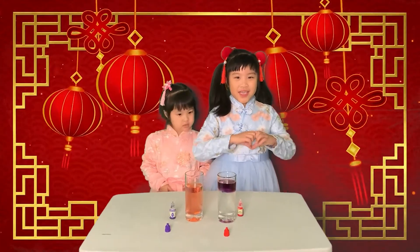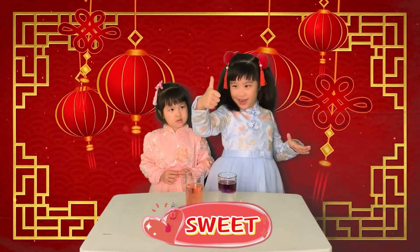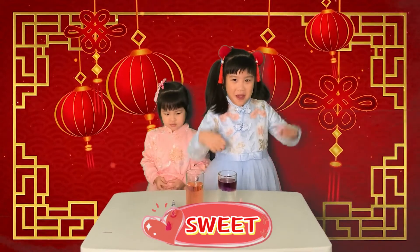If you like this video, give this video fireworks, hearts, or a thumbs up. Bye! Bye!